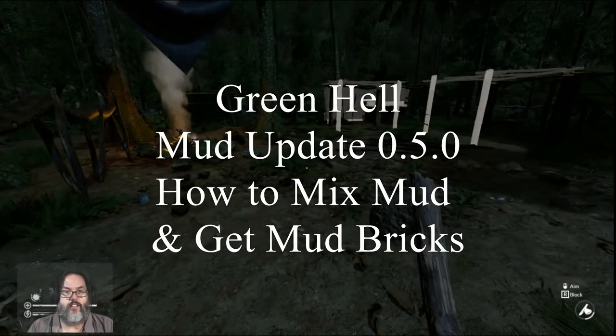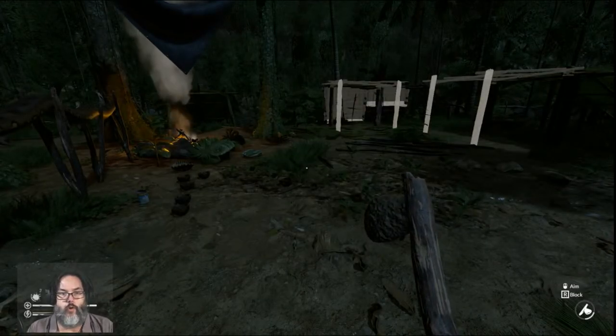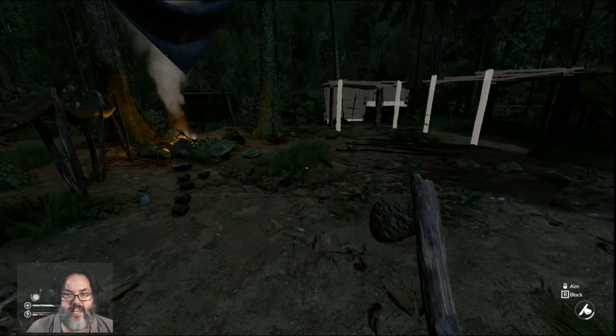Hey guys, RC here. Just a quick video for actually mixing mud — how to get it done.